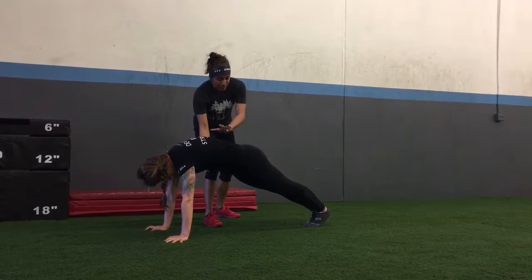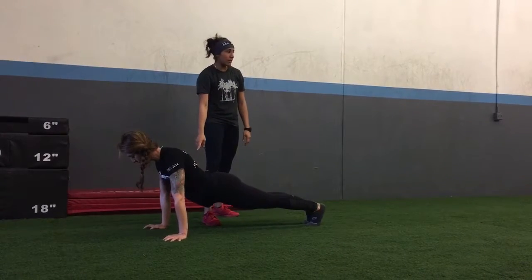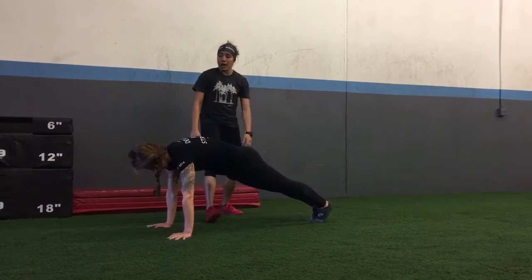This has to be really, really tight, because if this is loose — let's say you hyperextend — then you cannot press. And you cannot press with your shoulders; you'll be hollow. Okay, all right.